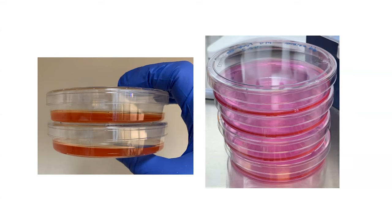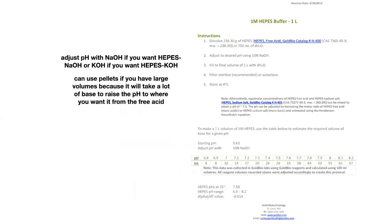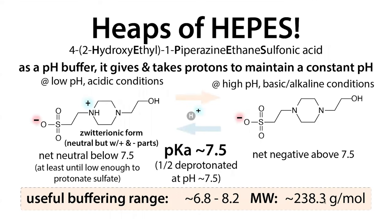HEPES is also used for many purposes unrelated to cell culture, due to its various useful properties. To prepare it: HEPES has a molecular weight of 238.3 g/mol, so a 1 molar solution requires dissolving 238.3 grams in 1 liter of water. For 500 mL, divide that by two, and so on.